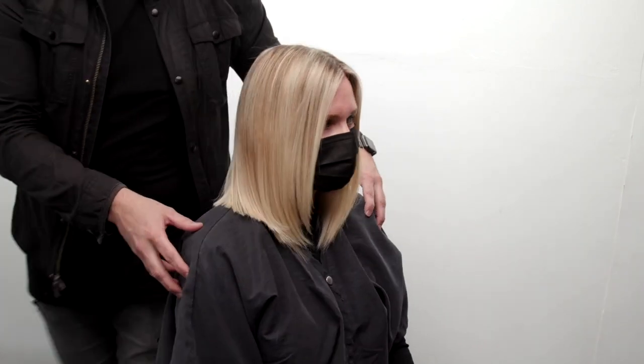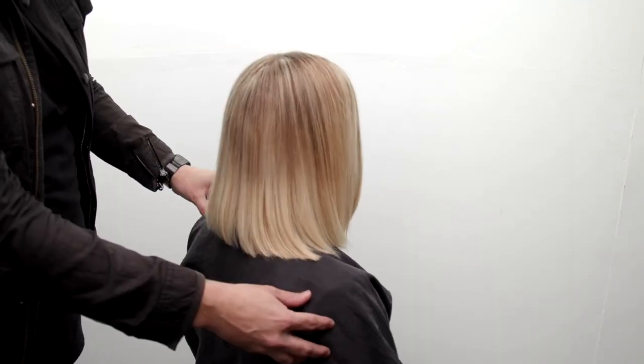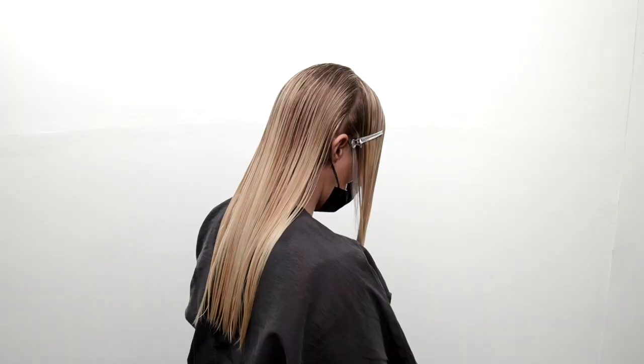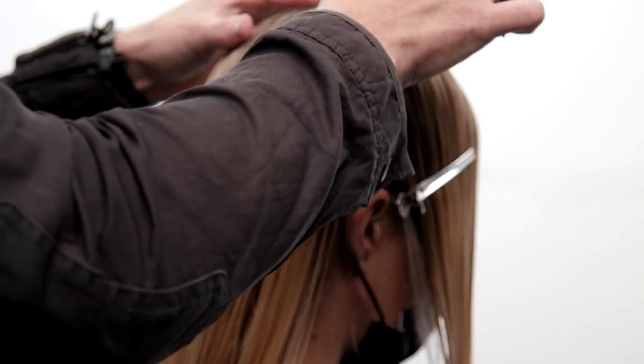What's up guys, welcome to today's video. Today I'm gonna be sharing with you guys how to cut this long bob haircut using a razor. We're also gonna mix it up with a little bit of scissor action as well. I hope you guys enjoy — let me know if you have any questions in the comments below. Let's get started.